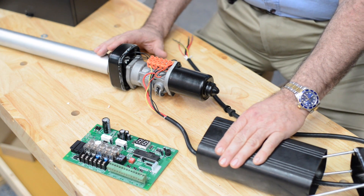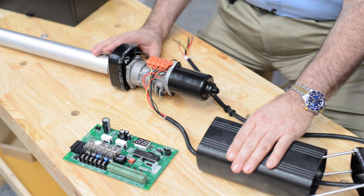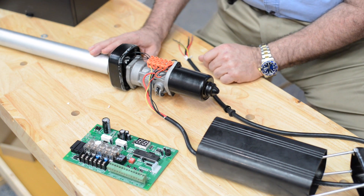The outer housing is all metal, which makes this the lowest price gate opener that features an all metal housing. Everything is wired right in here so it's easy to get to and easy to maintain.